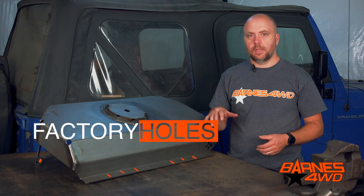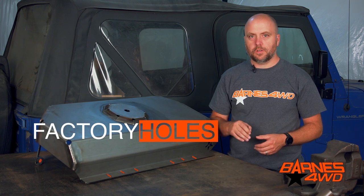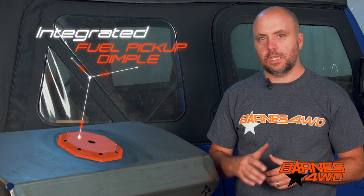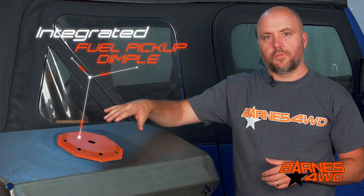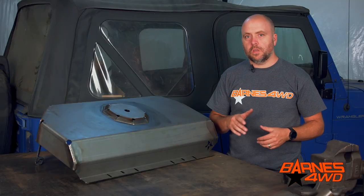Our fuel tank skid is going to maintain all your factory mounting locations. One thing we did that's really important on these TJ fuel tank skid plates is we incorporated a dimple for the fuel pickup and fuel pump. It's really important to maintain that dimple on your fuel tank skid plate on the TJ. If you don't, it can damage your fuel pickup, which also houses your fuel pump.